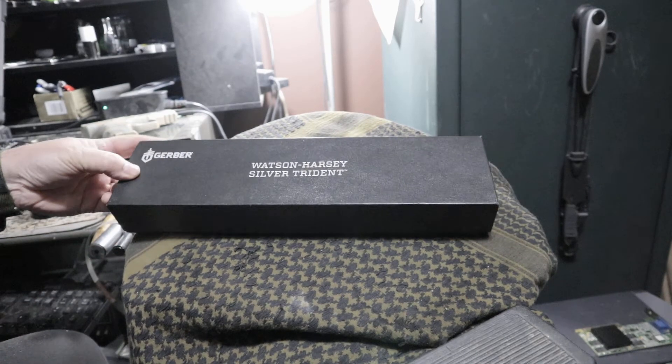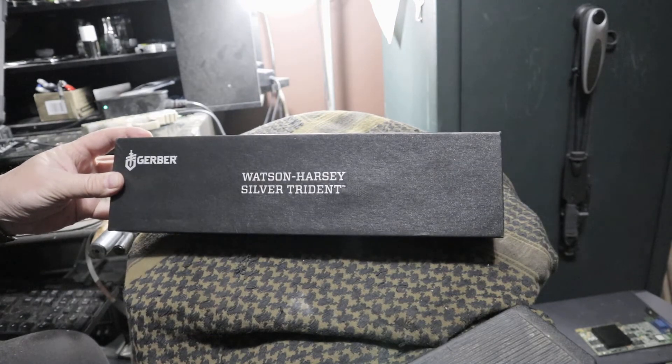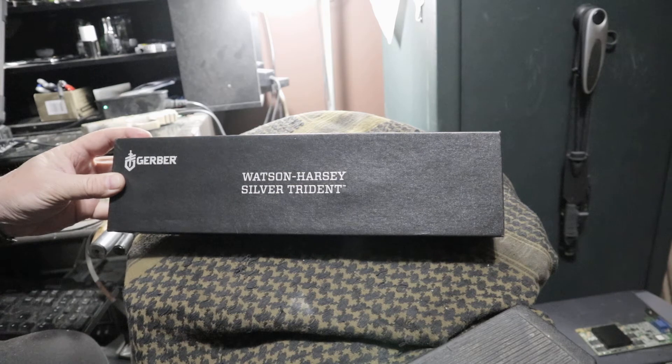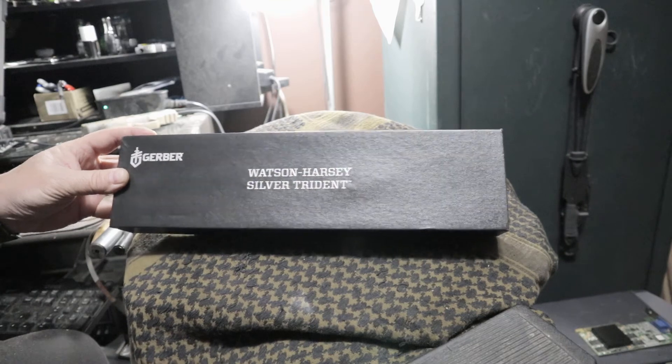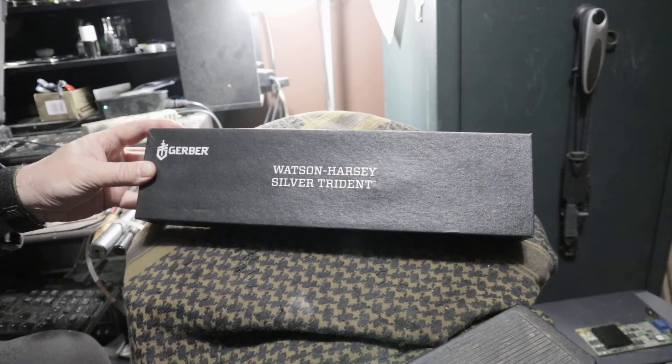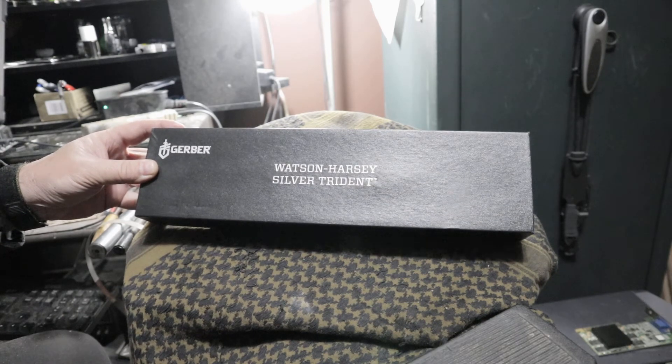We're going to take a look at a Gerber Silver Trident — one that I have in my collection. This is probably one of my top three or four favorites. Designed by William Harsey Jr. and Chief James Patches Watson of SEAL Team 2. This has been discontinued for a while now. You can find them here and there, and they're starting to get up there in price.